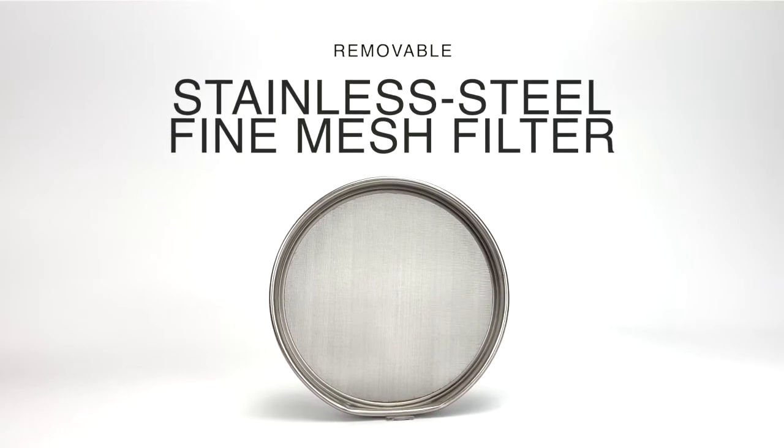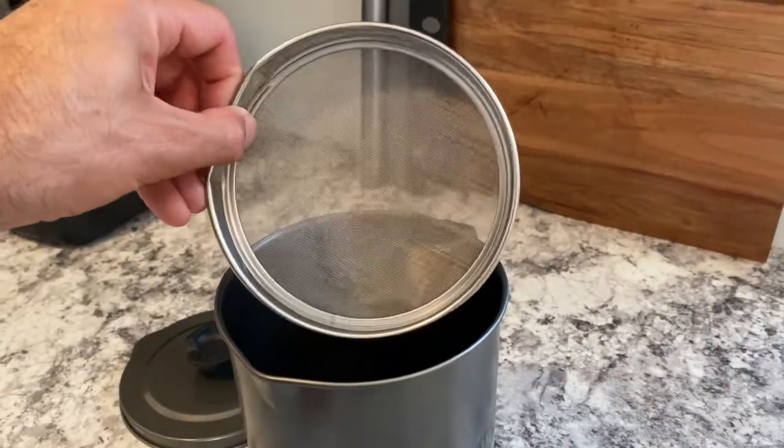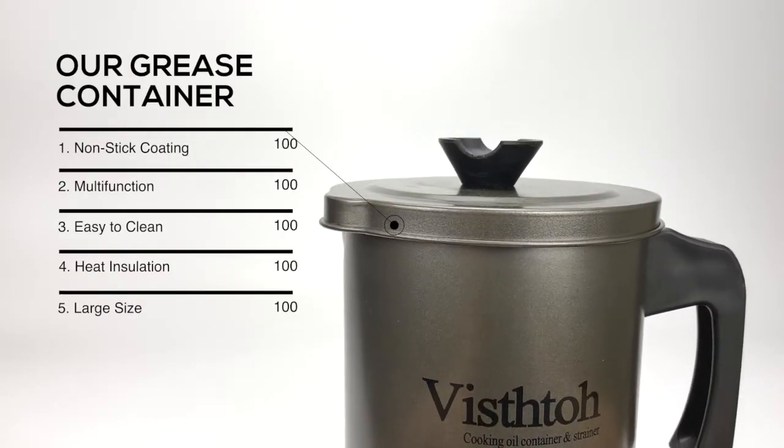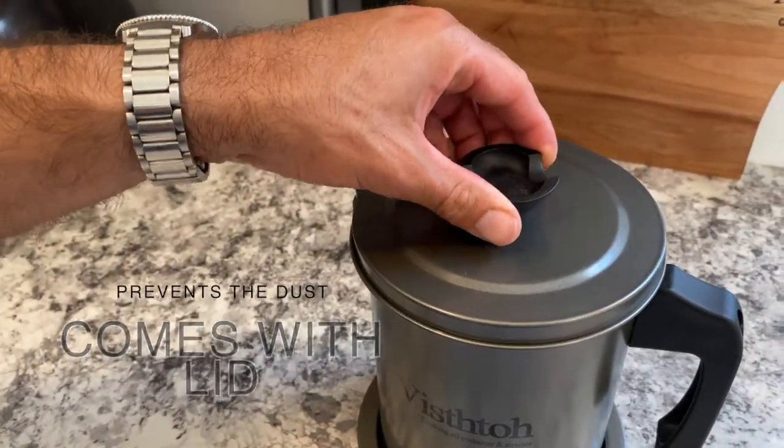A removable stainless steel fine mesh filter will filter out food residue from cooked or fried items. It is made of fine iron with non-stick coating both inside and outside, which will prevent the grease canister from rusting. Use the lid to prevent dust from falling into the oil.